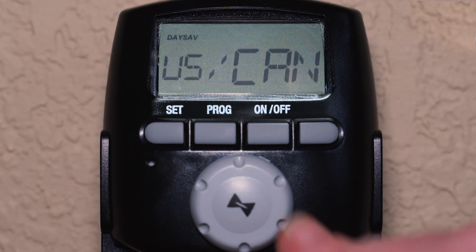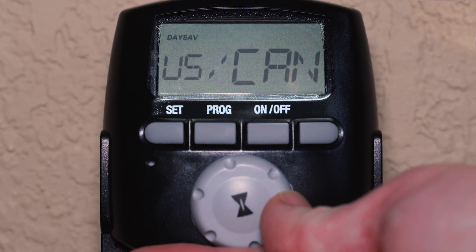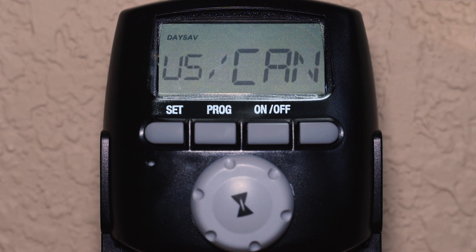Now set your region for daylight saving time. We are in the U.S., so we will set the region to U.S./Canada.